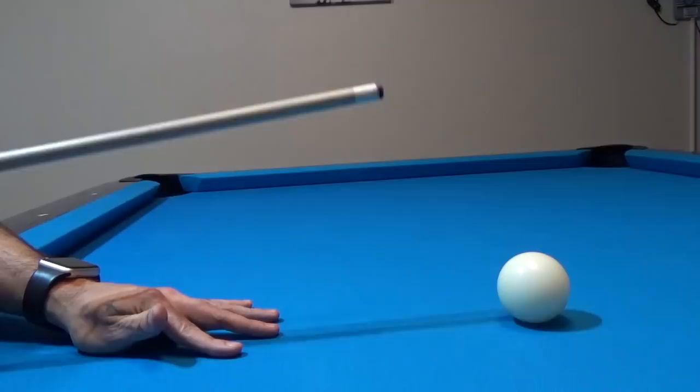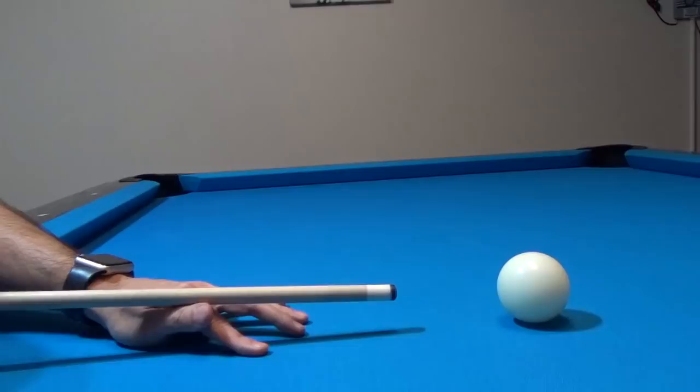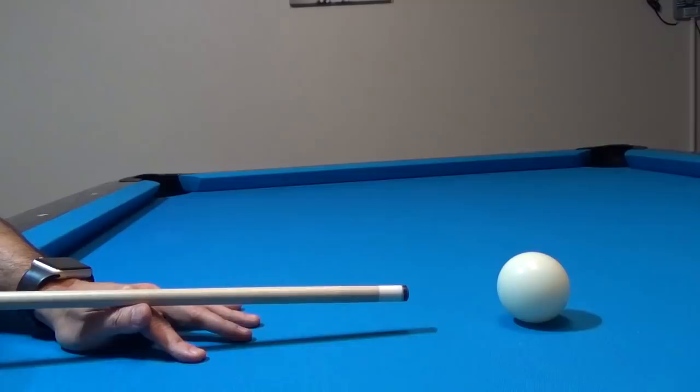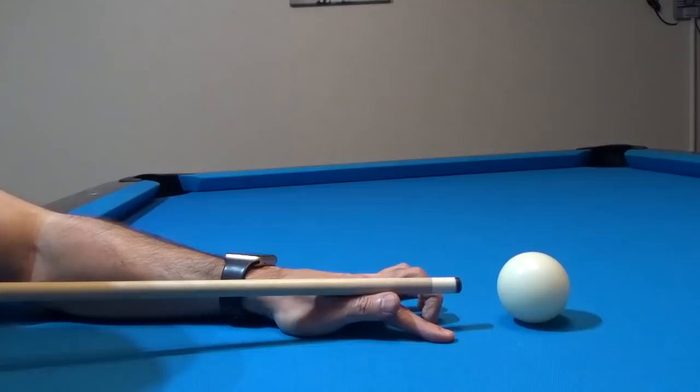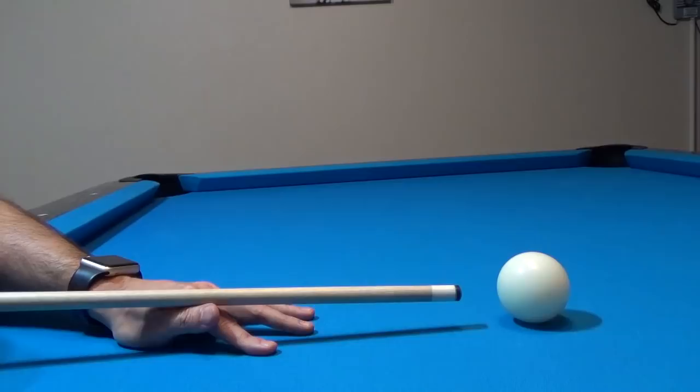Where your bridge hand actually is on the table will be highly dependent upon where the cue ball is on the table, if there are any balls in the way, and what is comfortable for you. What you generally do not want to do is have your bridge hand so close to the cue ball that you have no room to swing. You roughly want to be about six inches or half a foot away from the cue ball.